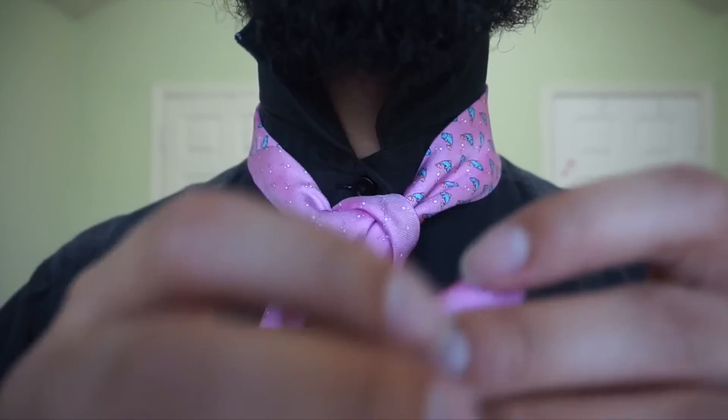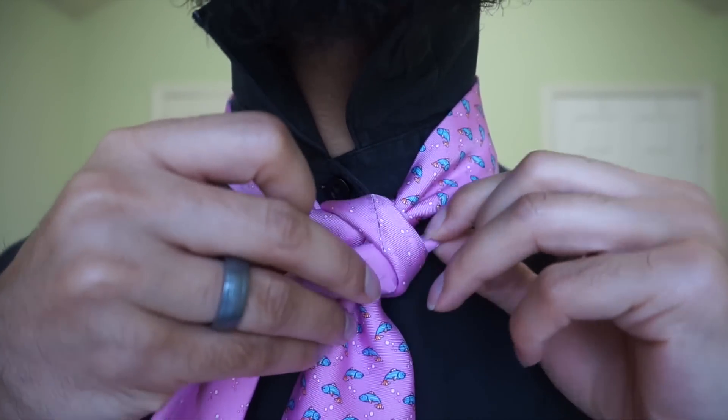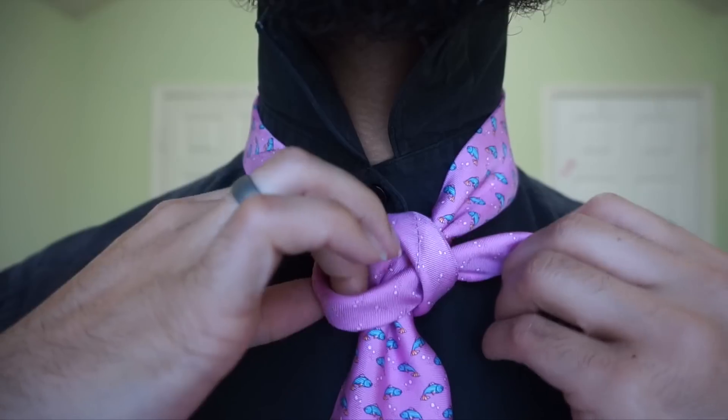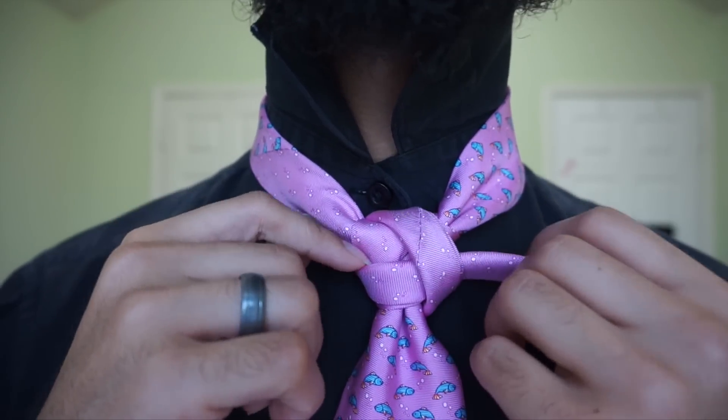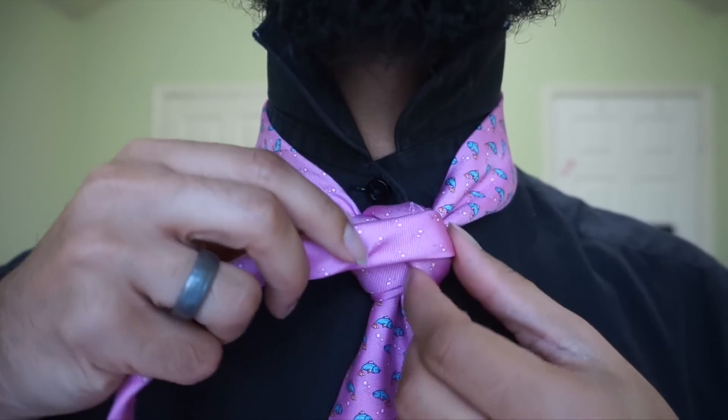So I'm keeping it folded all the way to the tip, just like this here. We're going to place that underneath this loop right here. And then once you have that, I'm just going to bring it up and cross it back the other way.